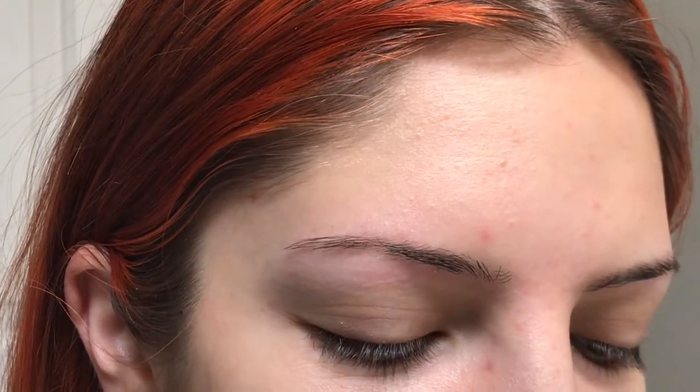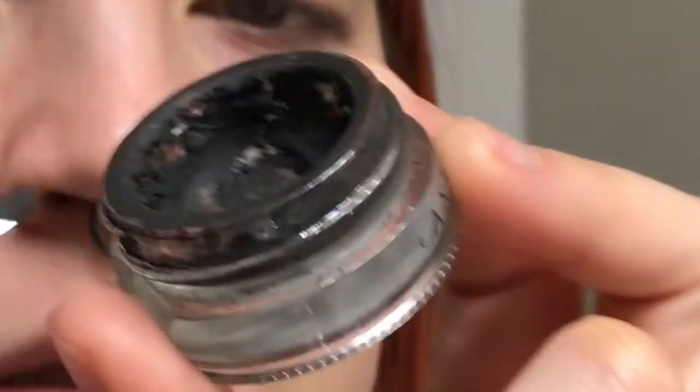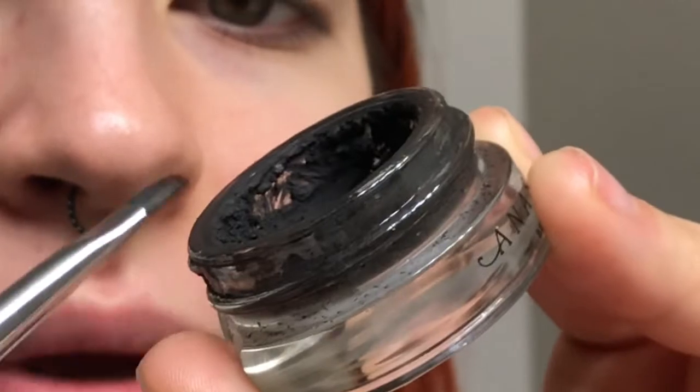I'm also using Anastasia Beverly Hills Brow Pomade in the shade Ebony. I've been using this one for years. It's pretty much empty, as you can tell — it's really empty, but there's still quite a bit in there, so I haven't gotten a new one. And I'm kind of just trying to shape out the brush.